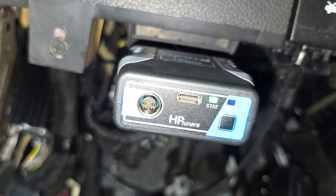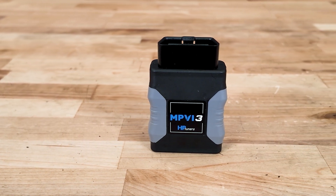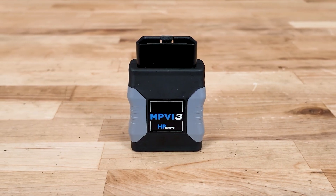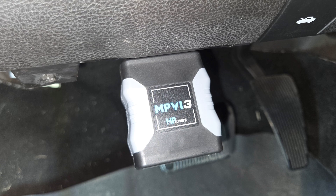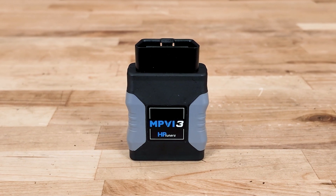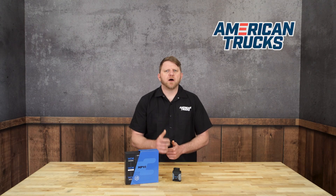It's ideal for users who are serious about tuning or plan to work with a professional tuning shop. As far as pricing goes, it's coming in right around the mid-$500 range, which is a solid value for unlocking tuning capabilities. It's definitely one of the more affordable and flexible ways to get into serious custom tuning without breaking the bank.